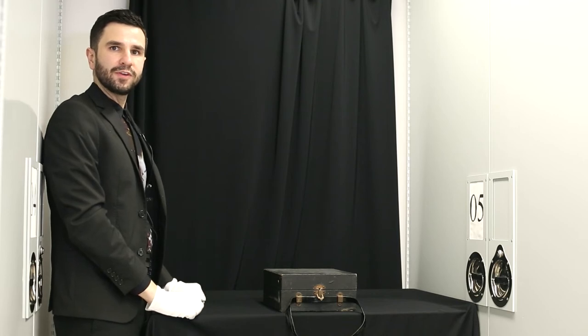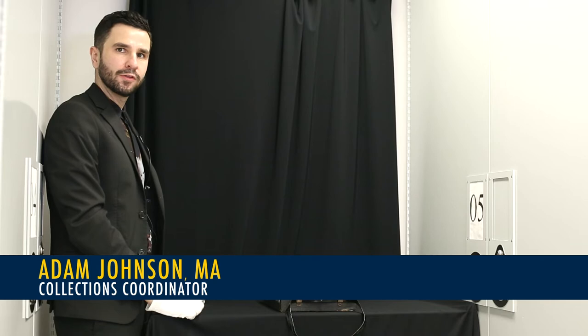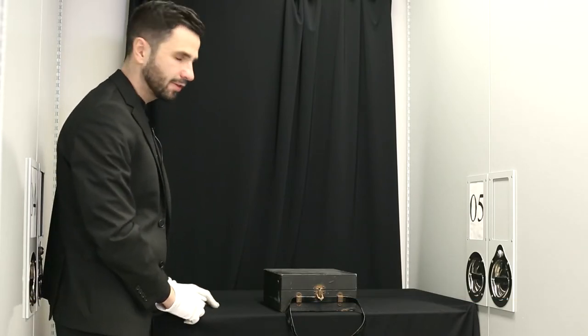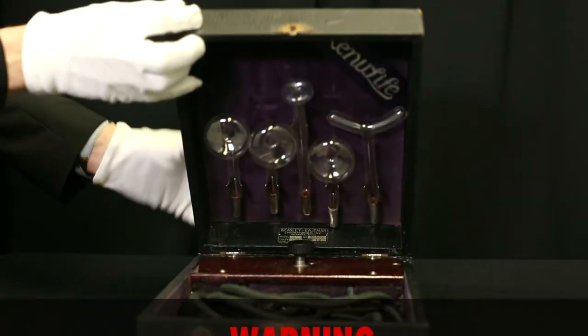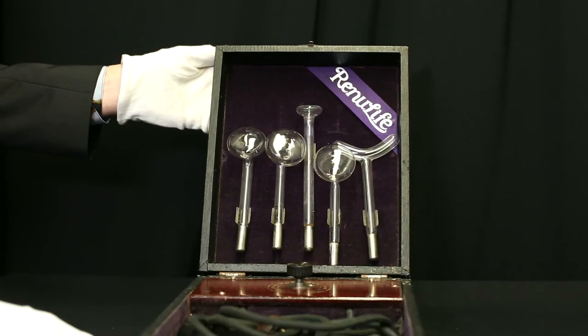Hi, it's Adam from the Syndecus Museum. I'm the collections coordinator here and we're following up on a previous video with another storeroom discoveries installment. Today we'll be talking about the Renew Life Violet Ray Health Generator, and this is what it looks like. This one is called the Model R and it was produced in 1923.